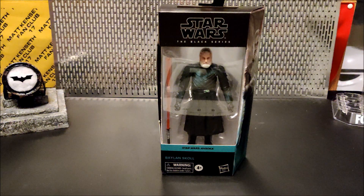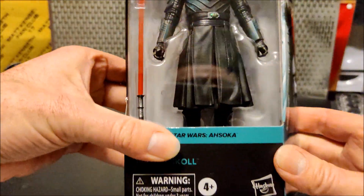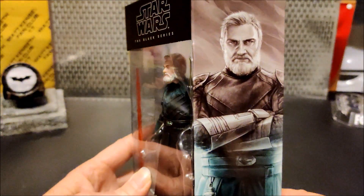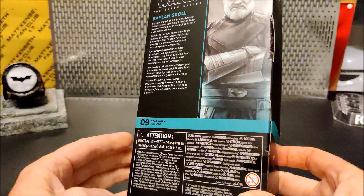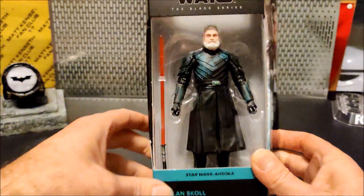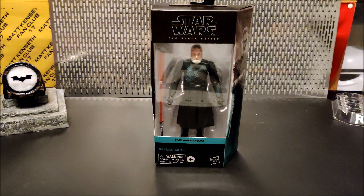So up next we have Balen Skull from the Ahsoka series — very awesome character. Number 9 in this line. I got the red saber; he was the one that was on the shelf, so it doesn't really bother me that much either way. It's a lightsaber. So we'll get him out of the box and take a look at him.